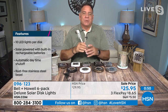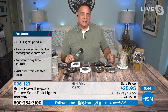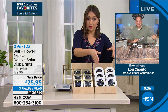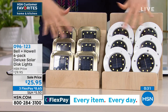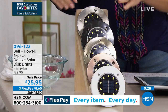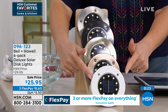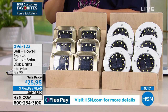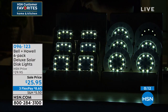The only mistake somebody can make today is only buying one set — because you're going to get these things home, put them out, look at them and go, I've got another place I could use these. You want to pick: do I want round or square? Then you're going to pick your color — stainless steel, black, gold, bronze, or white. That $25.95 price is going to expire today at midnight. So 096123 — pick your shape, pick your color, pick up multiples.